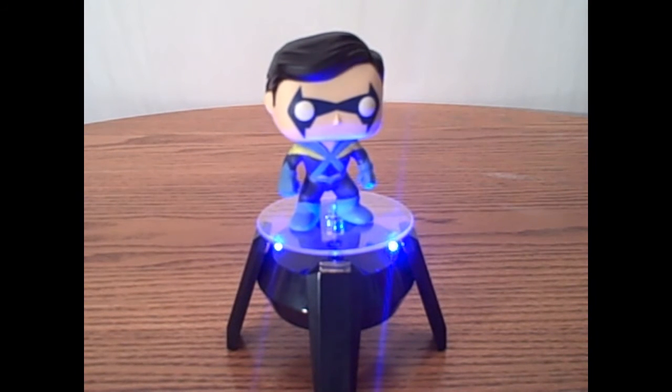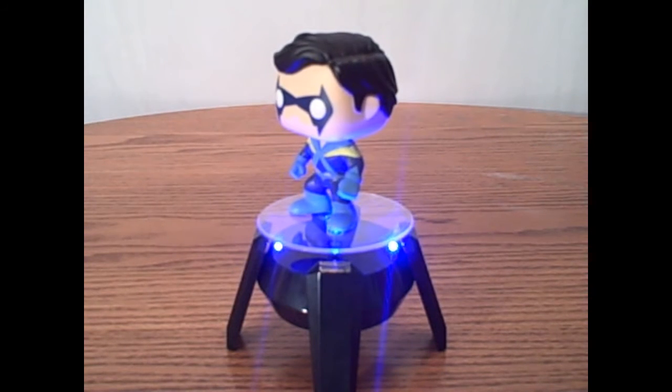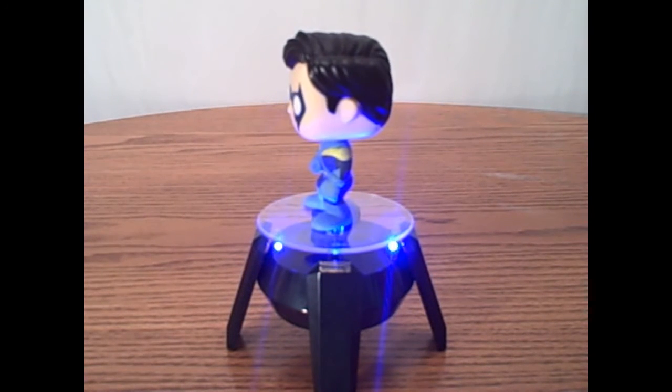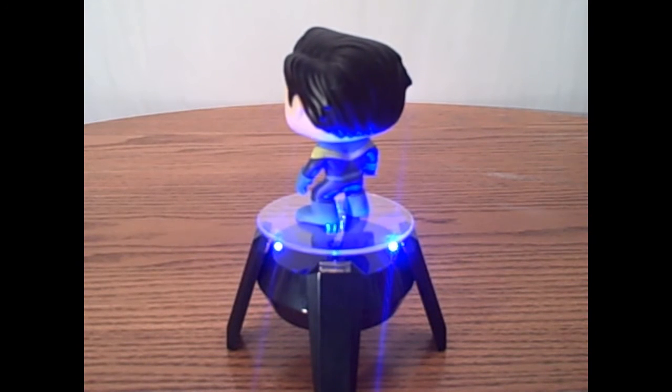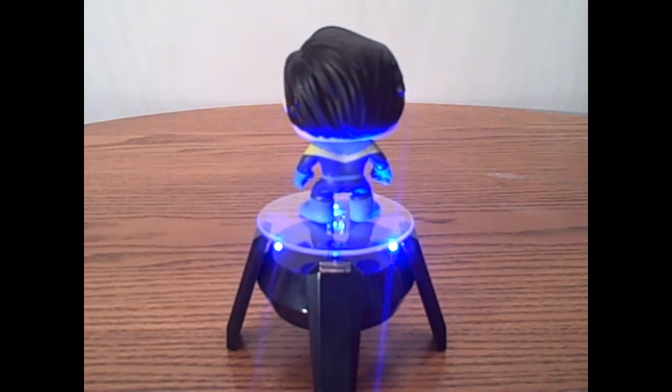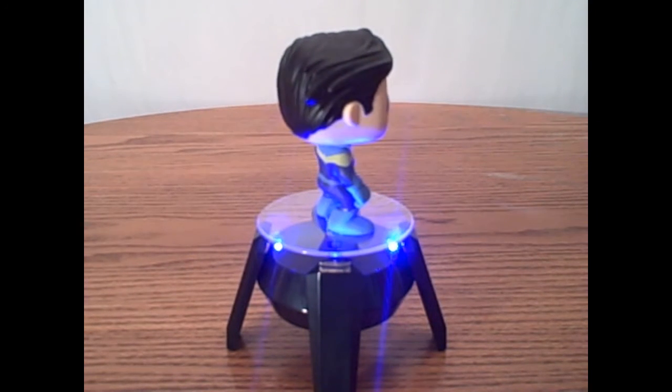First off, I am very happy to have an original appearance Funko Pop. I absolutely love these — I already have the Cyborg one, which I think is amazing. They did a great job with Cyborg, but not so much with Nightwing.